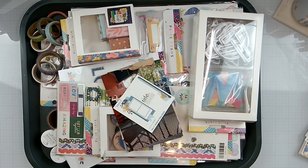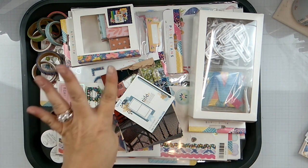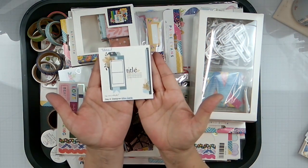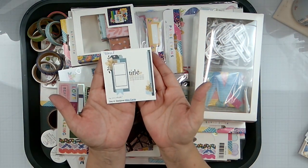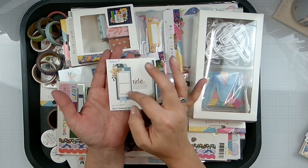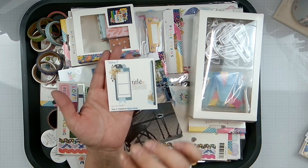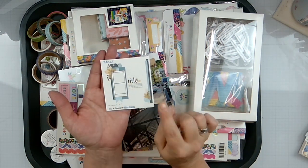Hello again, loves! Rebecca here, welcome back to the channel and welcome to day four of Christy's Beautiful Life 30 Days of Sketches. Here's our sketch today, designed by Miss Carrie. It has two photos, a nice little cluster over here, some strips, and a little cluster over here. I'm actually going to have three photos — I'm going to put two over here and one down here.